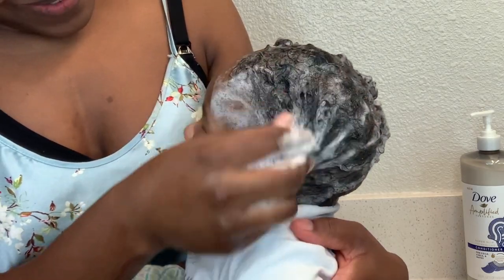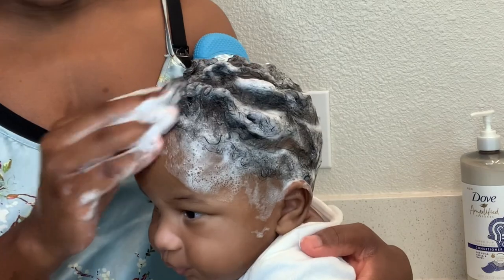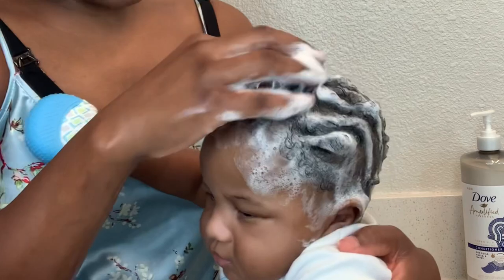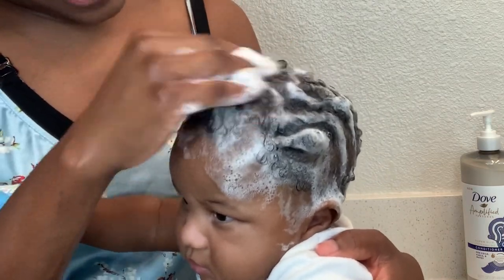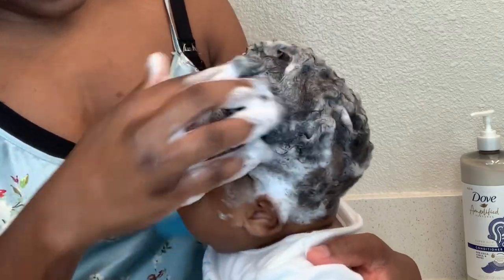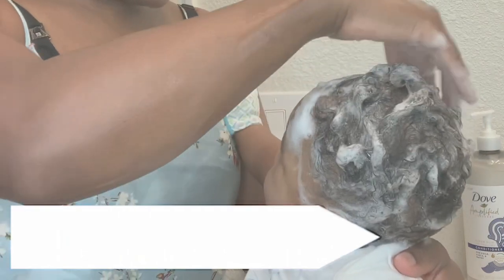I'm rubbing it throughout his hair — mainly the front part of his head is where I see cradle scalp issues. He's had cradle scalp issues earlier on, I want to say within the first month. We had a challenge with that, it did go away, and I do see that it has come back a little bit, so I am going to make sure I get this under control now.